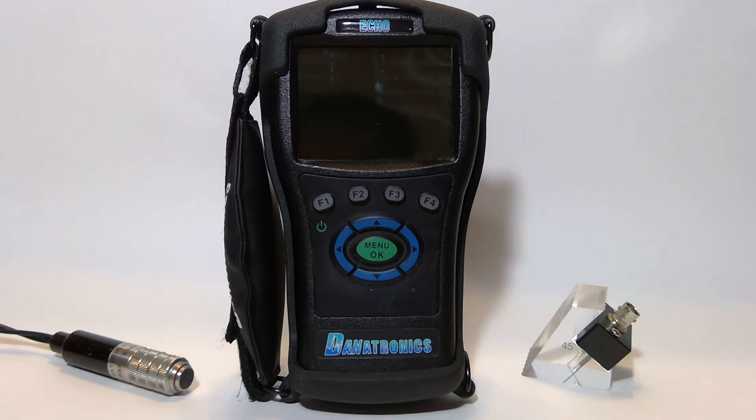The FD is capable of performing most everyday flaw detection needs like weld inspection and corrosion scanning, to name a few. It comes standard with software features such as AWS D1.1, DAC, B-scan, phase change detection with alarm, and also has a 2 GB — expandable to 32 GB — microSD data logger. It can also store 2,700 unique transducer and application setups.